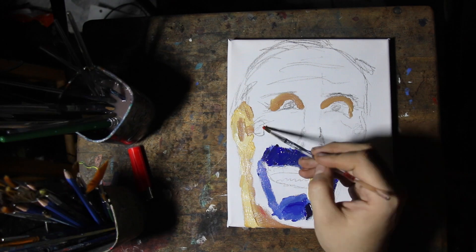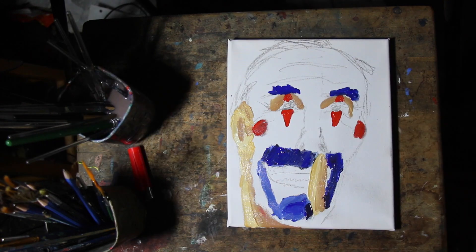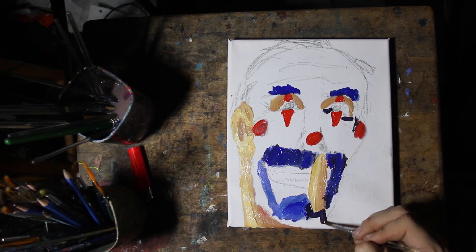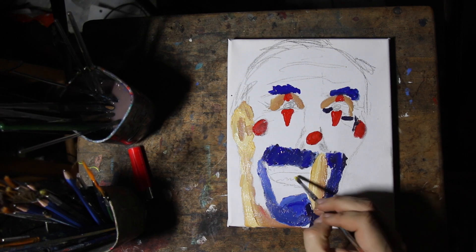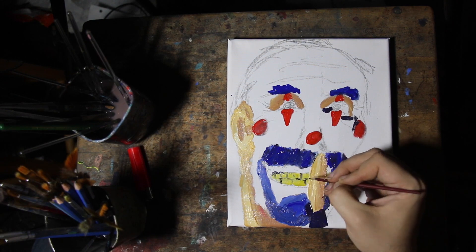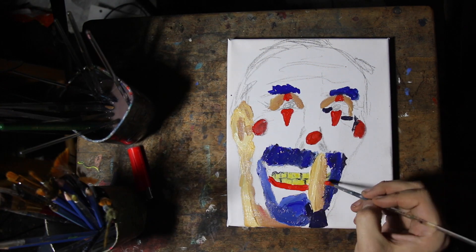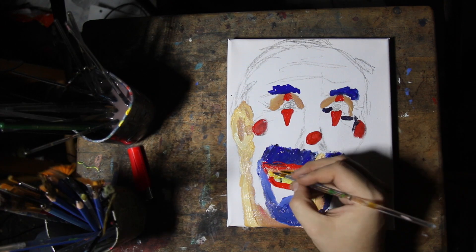He was wearing a glove, this particular Joker, and my model had a big mustache. There are a lot of little differences here, but I got the basic feel. I made a mistake on his teeth there, and I left way too much space for the lips, so I just filled it in.